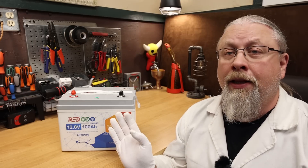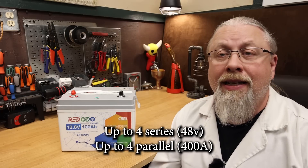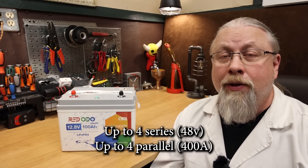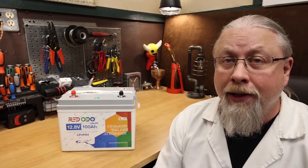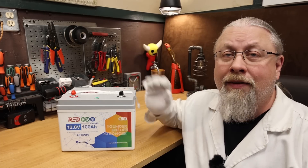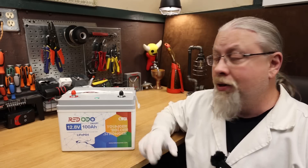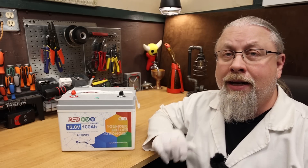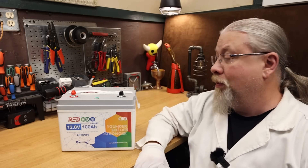As for series and parallel ability, this 100 amp hour battery can be stacked in series up to 48 volts, or 4 batteries, and up to 4 rows in parallel, for a total of 16 batteries and 20.4 kilowatt hours of juice. It does have an ABS plastic case which is completely sealed. However, I couldn't find any IP rating on the battery or in the documentation anywhere, but it does look like it could be weather resistant.